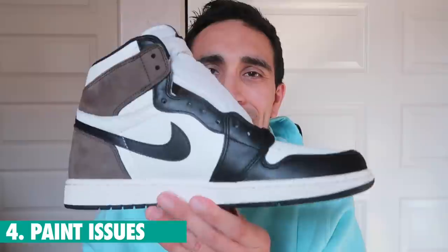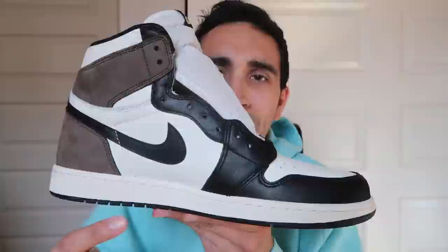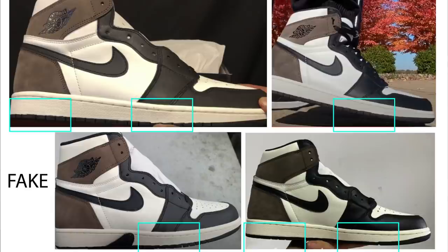Number four: after looking at a lot of fakes online, I noticed the sole has some weird painting issues. Instead of a straight clean black, you can see some areas where paint spills up or isn't painted straight. I've seen this issue across multiple pairs of fakes. When you get them in hand you can definitely tell. On feet standing far away you probably wouldn't notice, but in highly detailed photos it's really obvious.